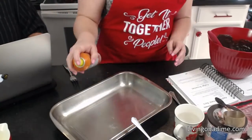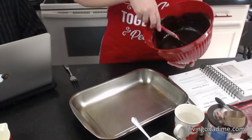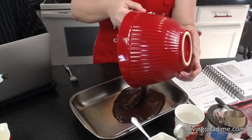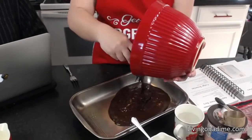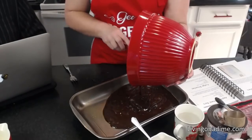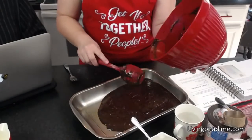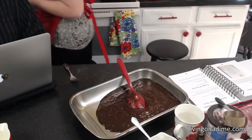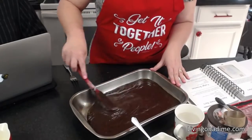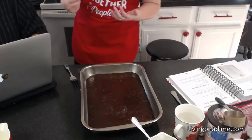Spray your pan first. Then if you want double or triple chocolate, you can add chocolate chips into the brownie mix. You can also add white chocolate chips, caramel chips, cherry chips, marshmallow fluff, marshmallows, or even marshmallows with almonds for a rocky road brownie. It's very versatile. We're going to bake it for 30 minutes.